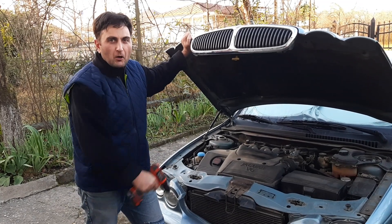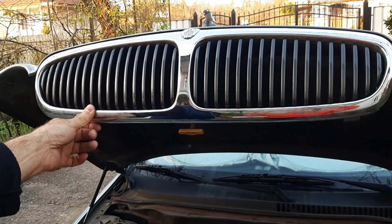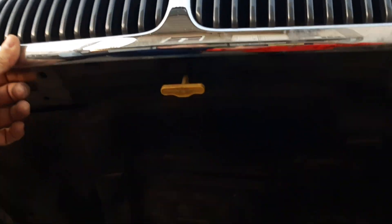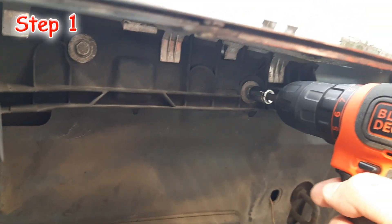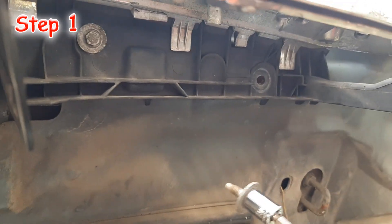Hello everybody! Today I will show you how to upgrade a grill of Jaguar X type. It will be a 3 step video, 3 easy steps, so it will not take you a lot of time to watch this video to the end. Besides, in the end of this video I added some magic tricks and you'll like it.